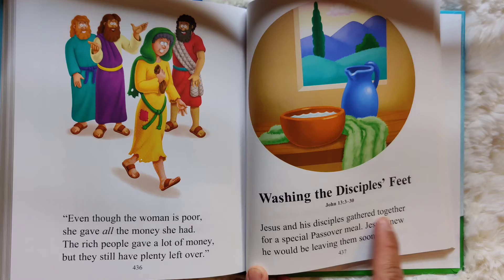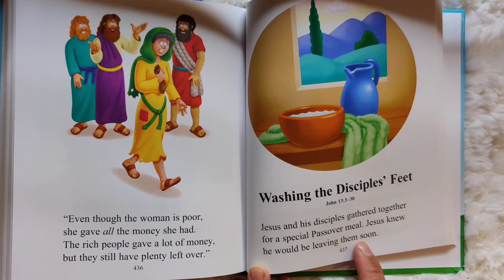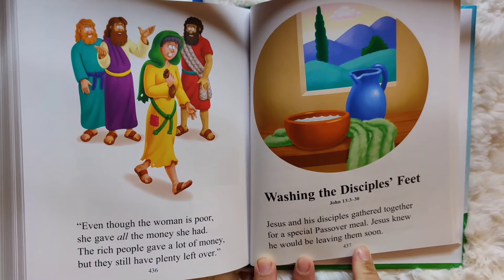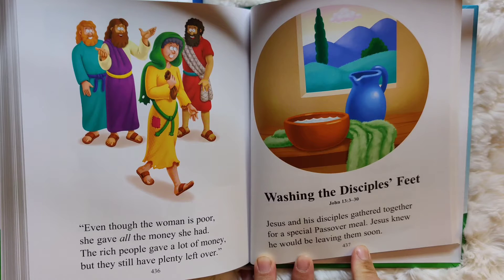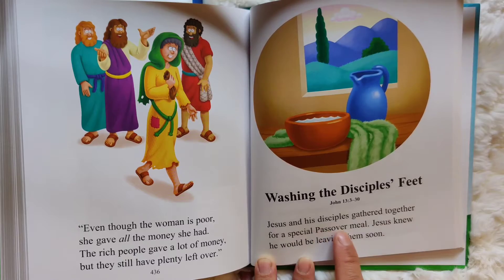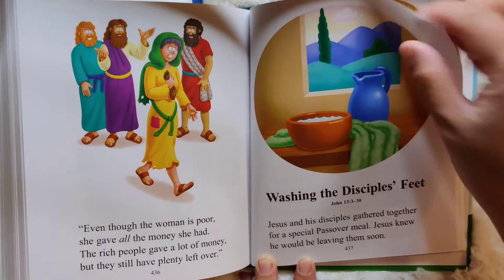Jesus and his disciples gathered together for a special Passover meal. Jesus knew he would be leaving them soon. This happened actually before last week's story — before they went to the garden to pray. They had a meal together, and at this special Passover meal, Jesus knew he would be leaving them soon because he would have to go to the cross soon.